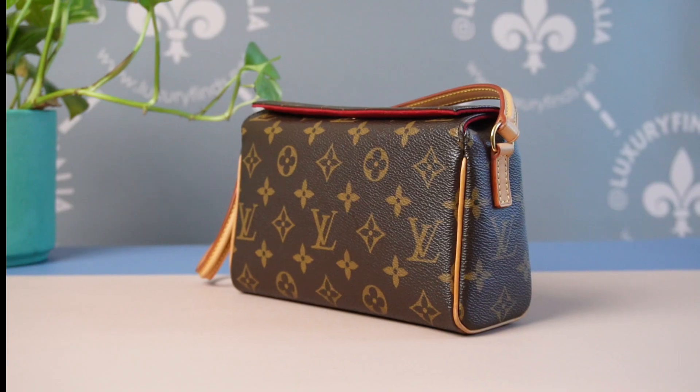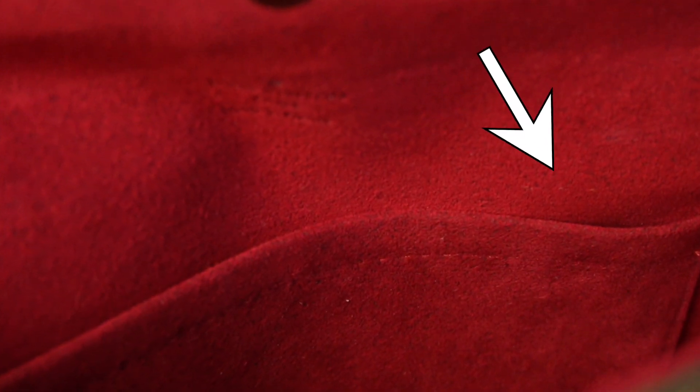First thing to do is to open the bag and locate the interior pocket, as indicated by the white arrow. The date code can be found in the inner right part. You may need a flashlight for this.